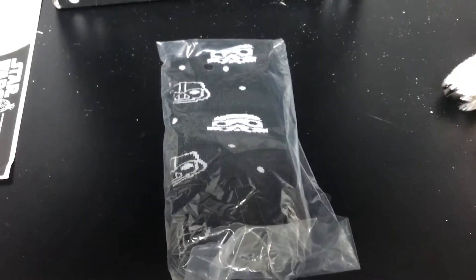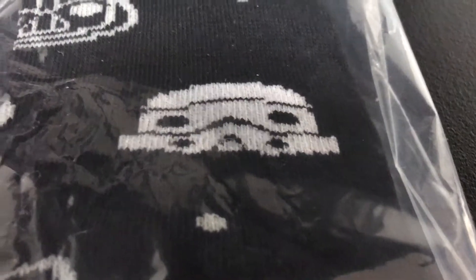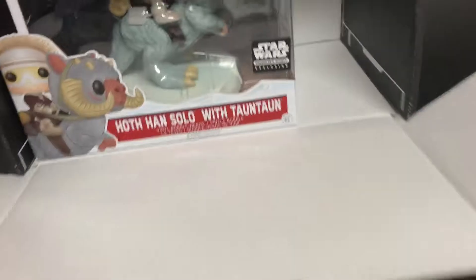The next item — instead of getting a t-shirt, cap, scarf, or something this month, it looks like it's socks. You can see the design: you have the Stormtrooper and then Darth Vader. That's pretty cool.